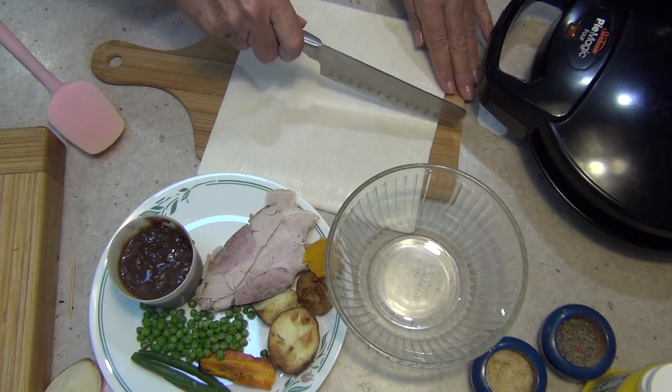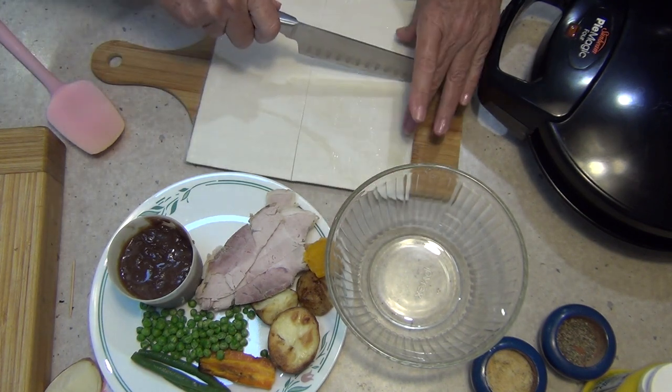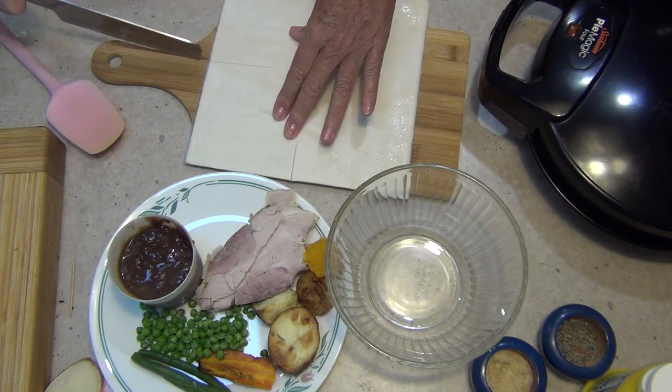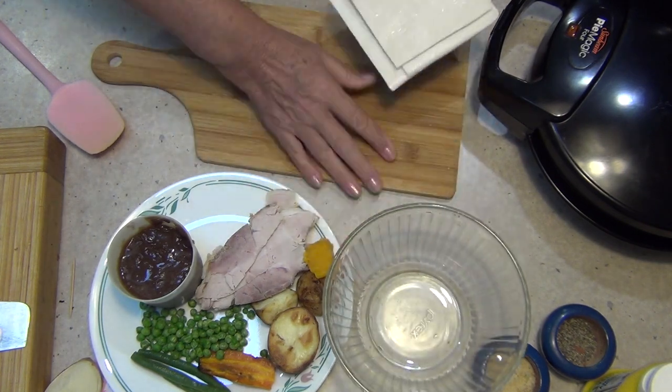We're going to make them almost like a turnover, so just cut your pastry into fours — there won't be a top on them and there won't be a bottom on them. It will actually just be one big folded envelope, like a parcel over your baked dinner. Just put those to one side.